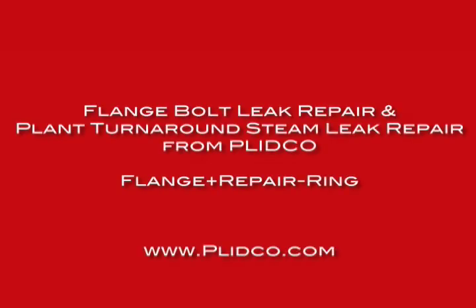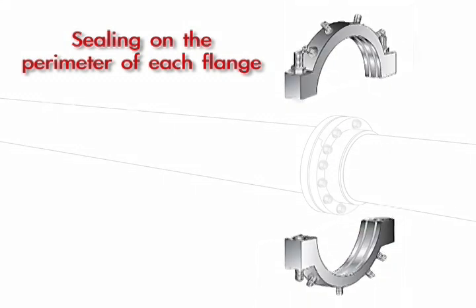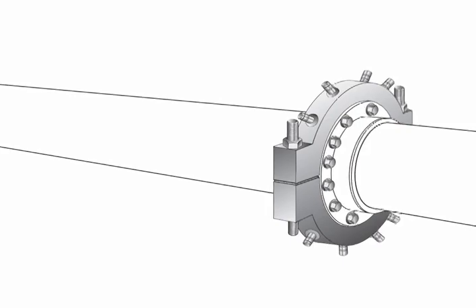The flange repair rings operate by sealing on the perimeter of each flange in a set of flanges that has a leaking gasket. What happens then, of course, is the leak is going to find another path.